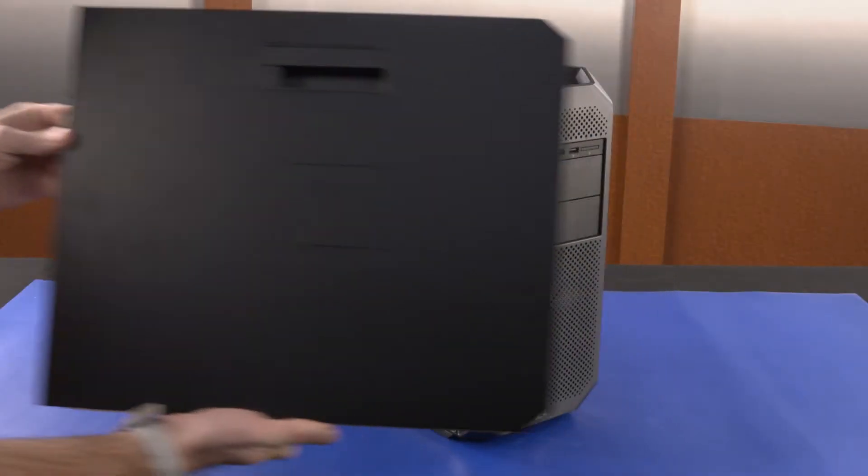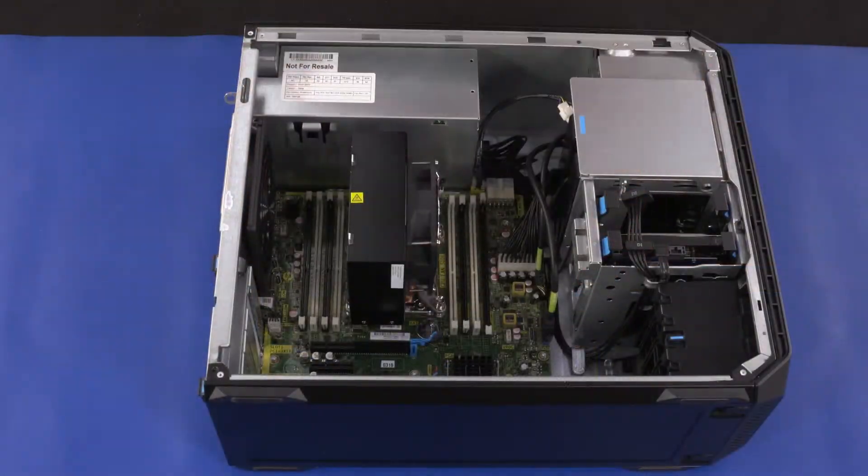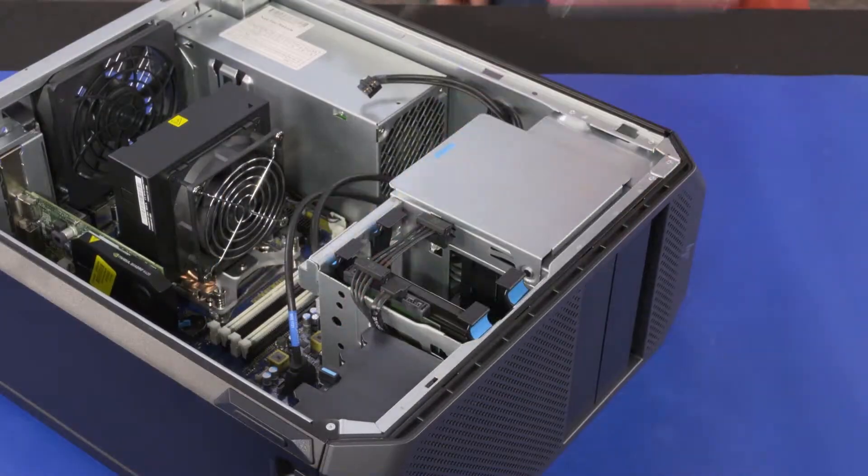Before you begin, remove the access panel, memory fan duct assembly, and front I/O module.